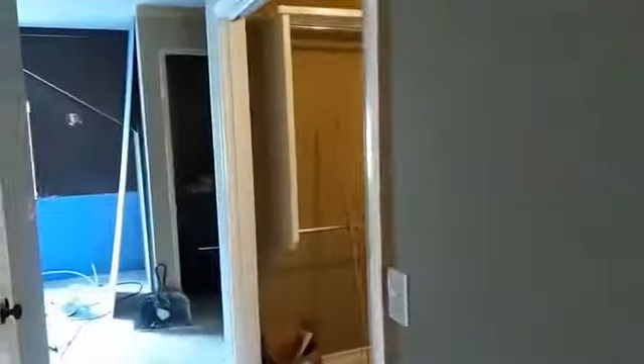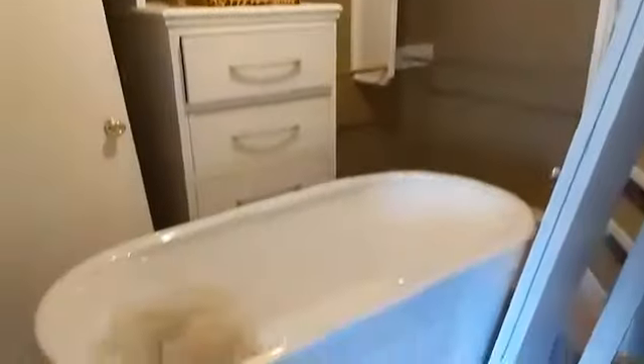We also took a door out right there, so we've got some drywall work to do. In through here is the walk-in closet — we've got the tub in here for right now while they're working hard on the new master bathroom space.